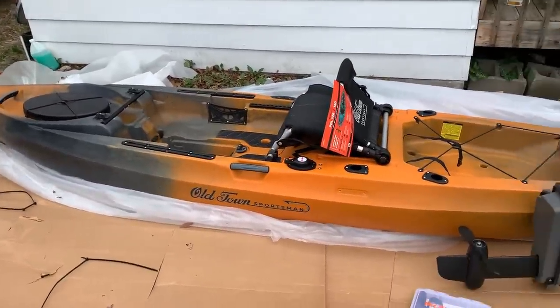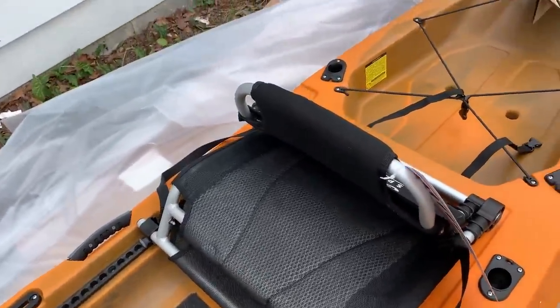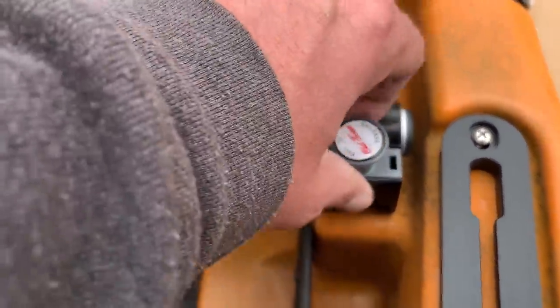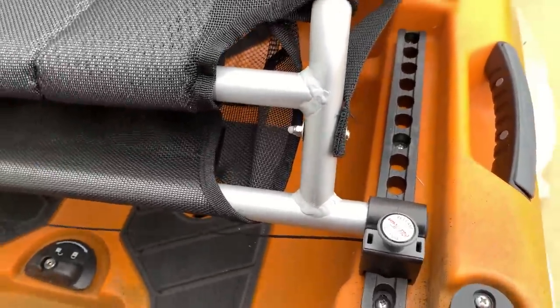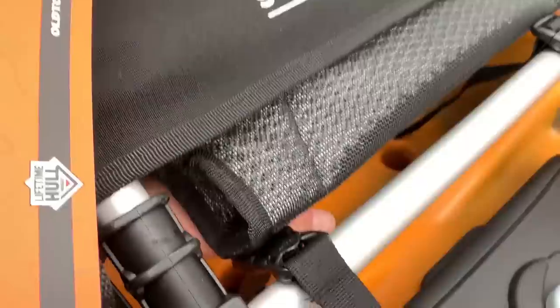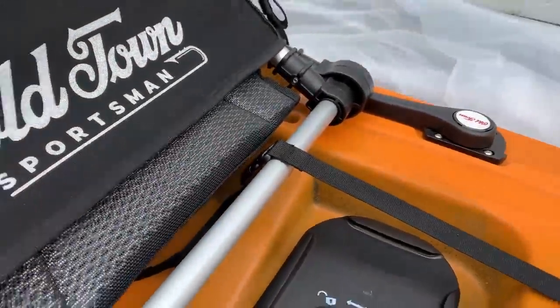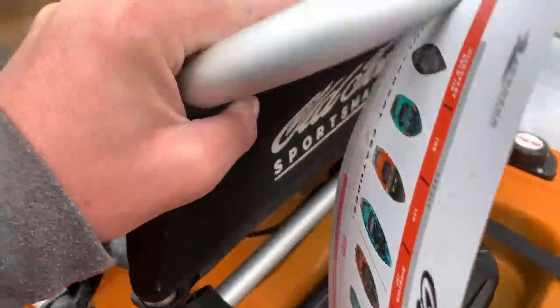I'm not a Tennessee fan or anything — my favorite color is blue — but I do like the way this thing looks. Let's put the seat on. The seat comes with these little pieces that slide on there, and it's got little grooves that slide onto the track. You pull it up to whichever slot you want to lock it in, then strap it in with these straps. Just pull them tight and those straps hold it together.